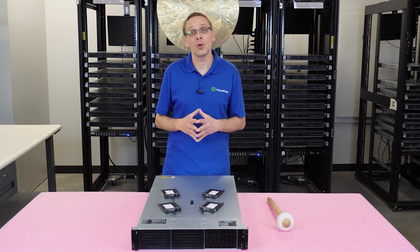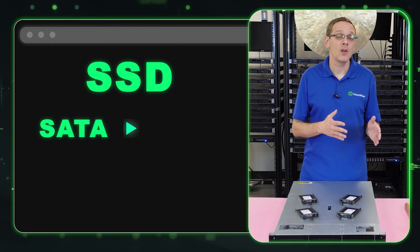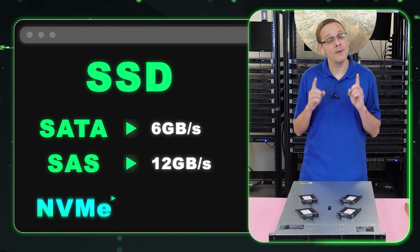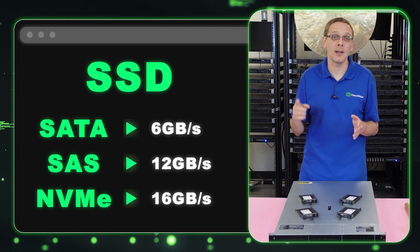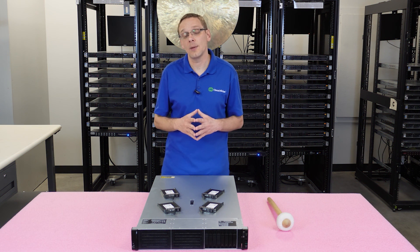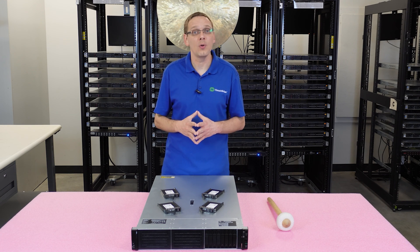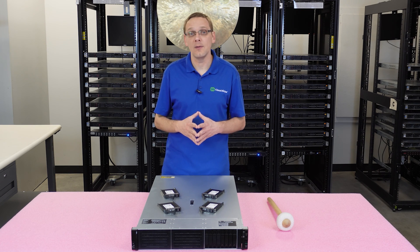Now the speeds for solid state drives. A SATA solid state drive gives you 6 gigabits per second. A SAS solid state drive can get up to 12 gigabits per second. And an NVMe solid state drive can get all the way up to 16 gigabits per second. Do note that not every Gen 11 is set up to use NVMe, so make sure your backplane is configured for NVMe before going that route.